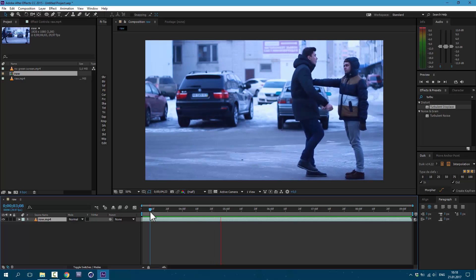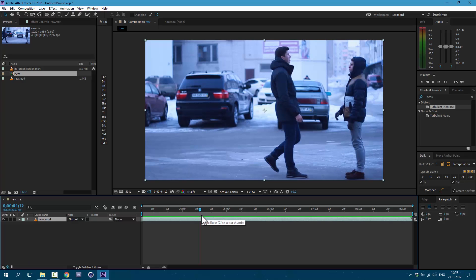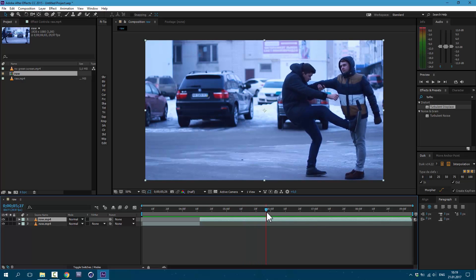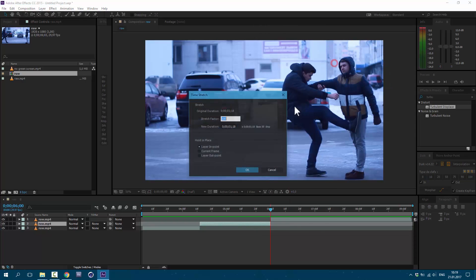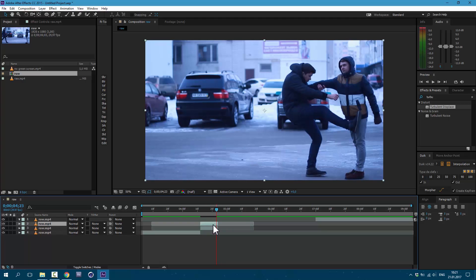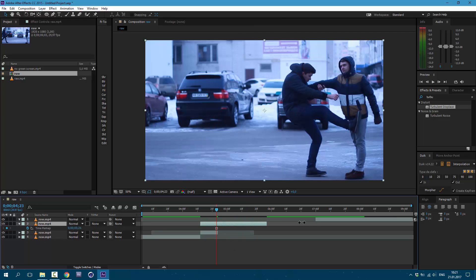So, I have this footage right here. I want to make this punch a lot more dynamic. Select our layer and press Ctrl+Shift+D on keyboard. Now let's see where our punch is over — like here. Ctrl+Shift+D on keyboard again. Right mouse click on this layer and go to Time > Time Stretch. Set it to 25. Let's duplicate this layer — press Ctrl+D on keyboard. At the very end of this layer, right mouse click and go to Time > Freeze Frame. And drag it over here.